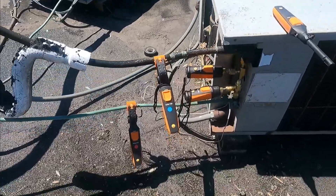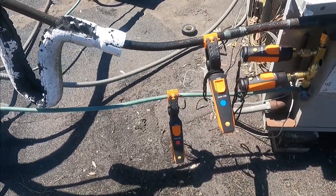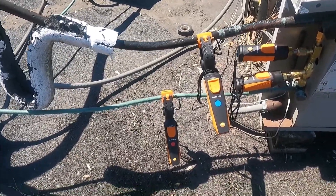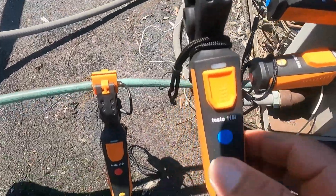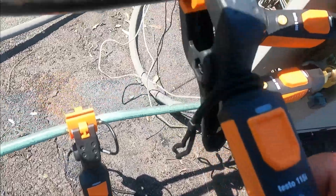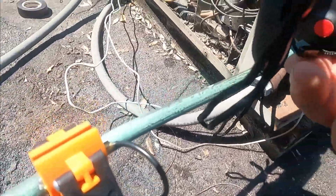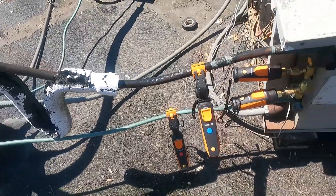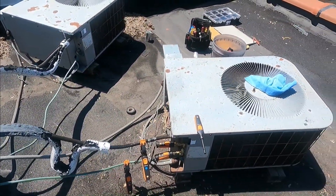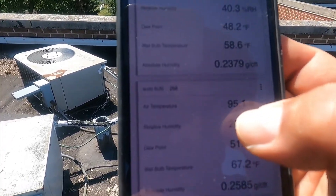Hey guys, I'm up here on the roof — I'm shouting so you can hear me over the condenser noise. Today I'm using my Testo smart probes. I have one pressure gauge on the suction line with a clamp, representing the low side with a blue dot. For the high side I have a red dot. I also have an outside temperature probe and a temperature probe in the return to get my wet bulb. My wet bulb inside the apartment is 58°F and the temperature outside is 95°F.